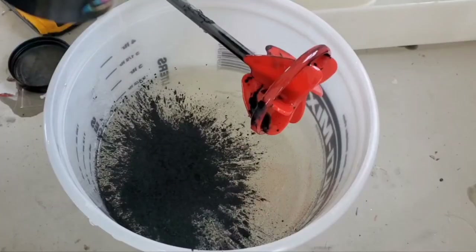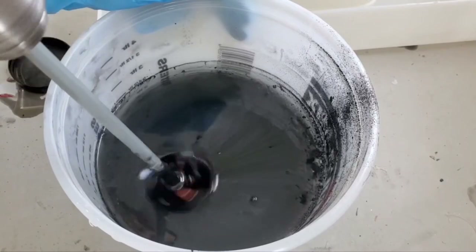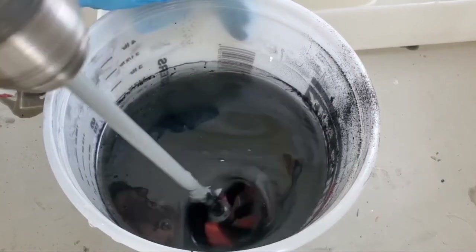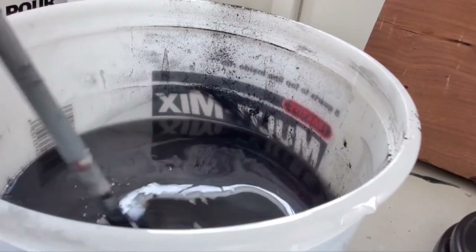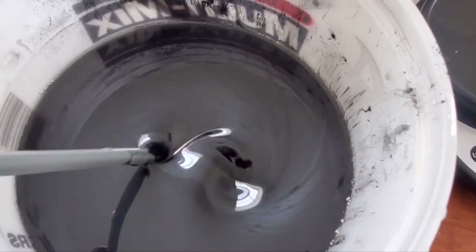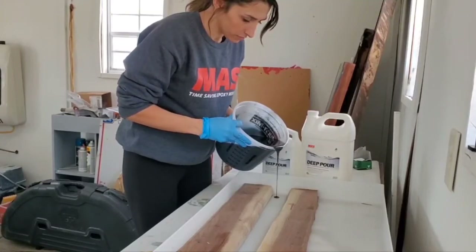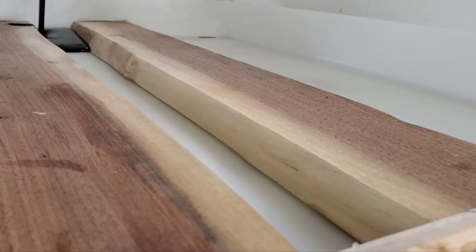You can use pigment or mica powder — I am using a mica powder for this project. I want to have that nice shimmery look, and you guys will see exactly what I'm talking about. I'm just mixing this mica powder in nice and thoroughly, and now I'm getting ready to pour.